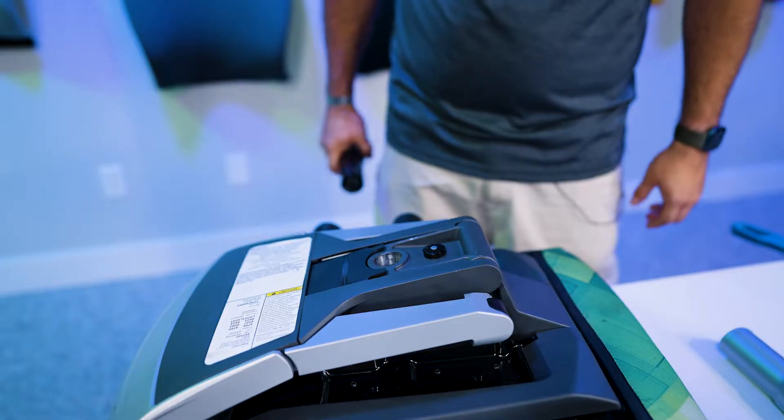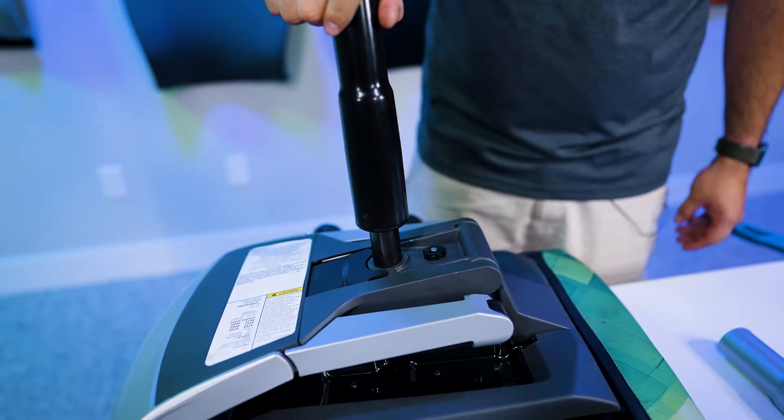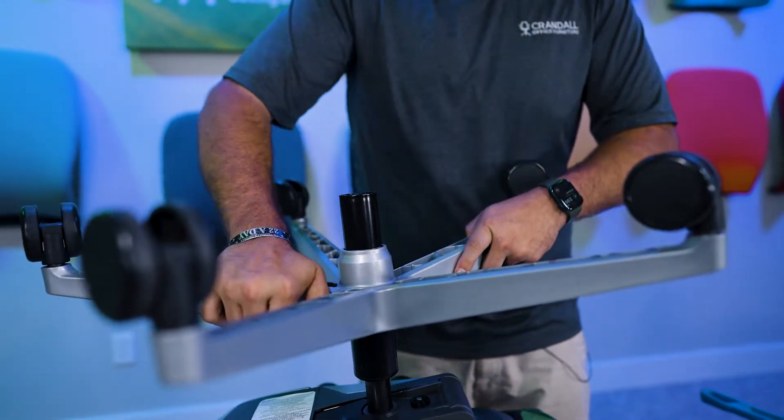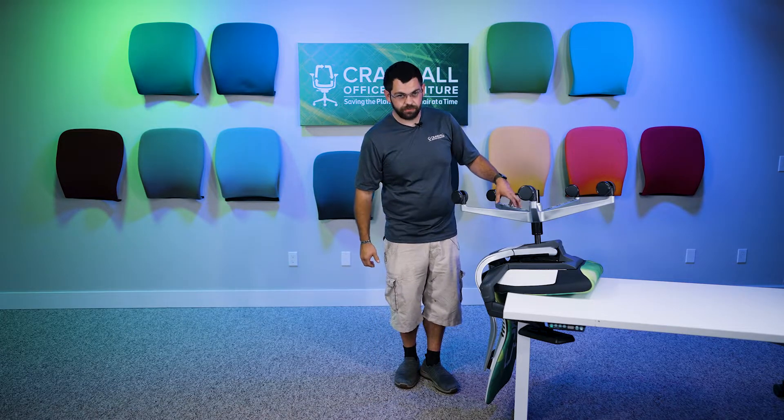To install the new cylinder, simply insert it in the same hole that the old cylinder came out of, and to put the base on, simply slide it on. Now that you have the new cylinder installed and the old base placed back on the new cylinder, take the chair off and set it on the floor and test out the new cylinder.